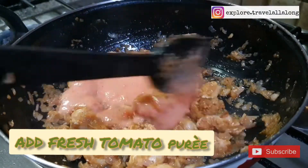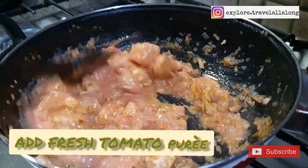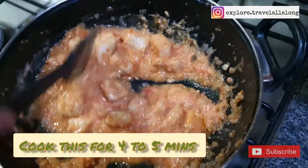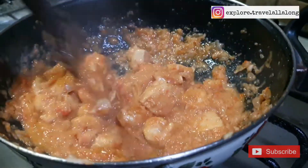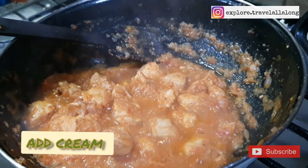Add fresh tomato puree and cook for four to five minutes. You can even add fresh cream at this stage.